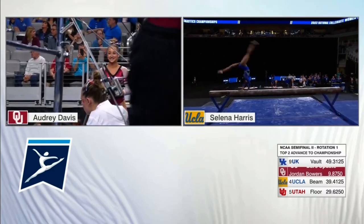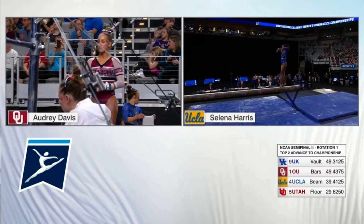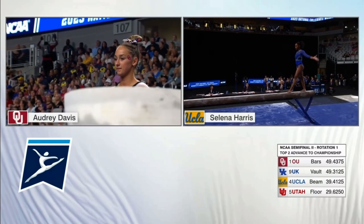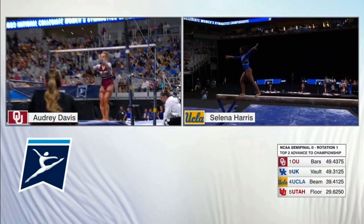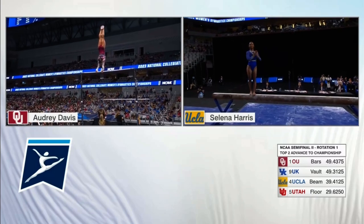Triple series here. Handspring layout, step out to back handspring. There's Davis, the junior from Frisco, Texas. If you can split your eyeballs and watch both these routines at once, you should. These are magnificent.